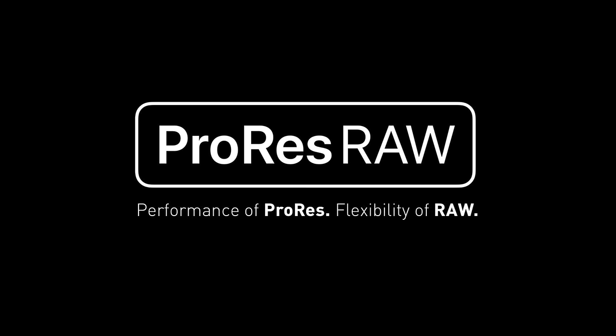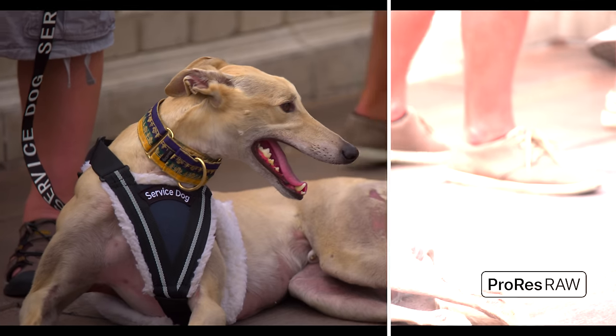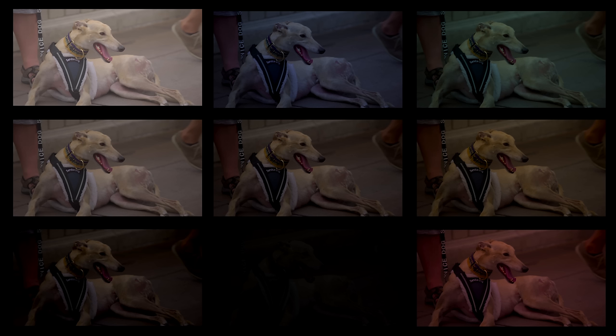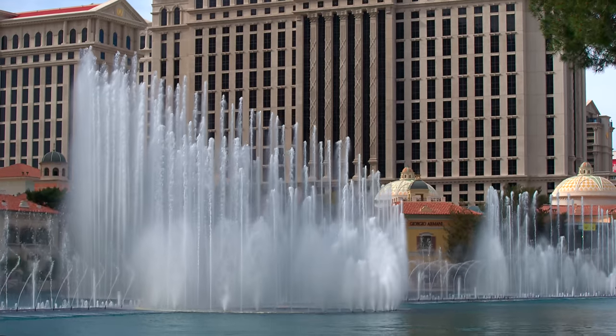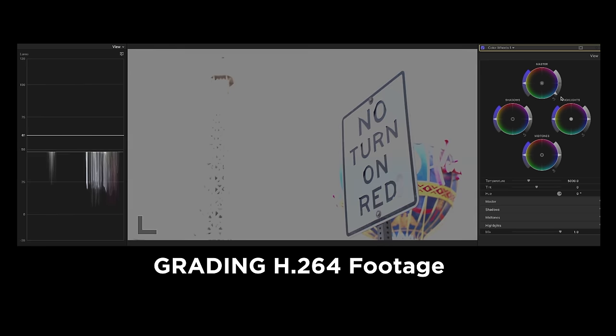Now onto the RAW part of ProRes RAW. RAW video works similar to the way RAW photography works. When we shoot RAW photos we are capturing all or at least a lot of the sensor data from our cameras. Shooting a single RAW photo is sort of like shooting a photo multiple times but with every ISO setting, every white balance setting, and even more — all with one click of the shutter button. The same goes for RAW video except we're doing this at 24 or more times every second. Traditionally when we capture video or JPEG photos, the camera uses our settings to bake that look into a file.